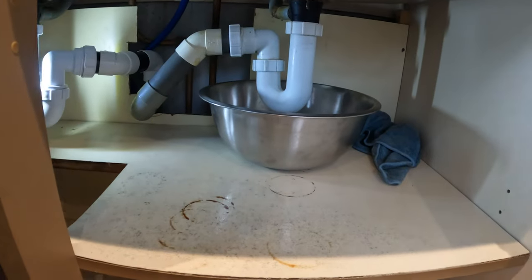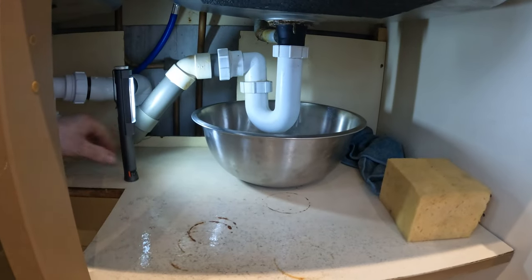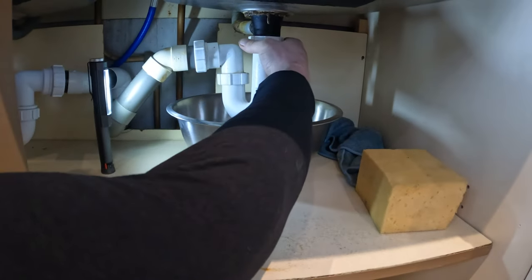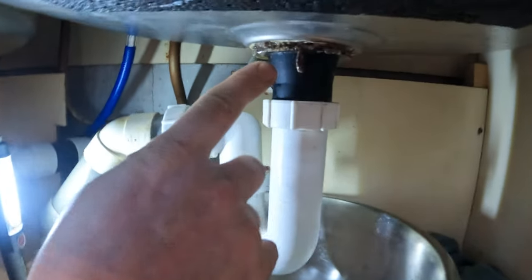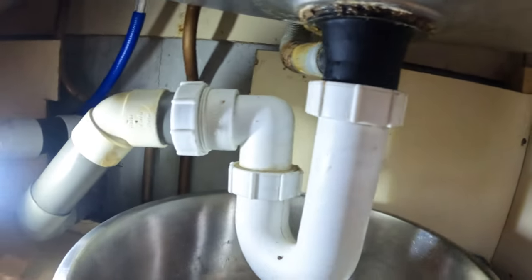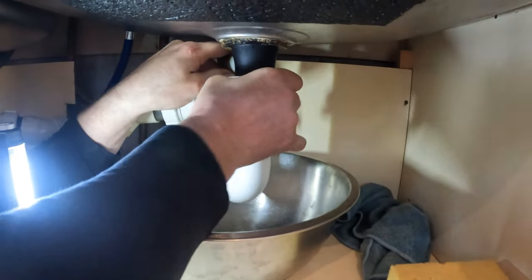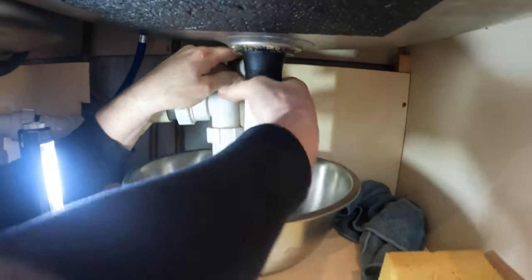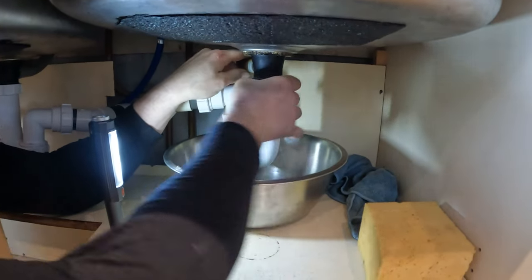I've got my bowl and my sponge ready. We've found an issue straight away — there's a leak on the actual trap, on the plug fitting. That's leaking, which isn't good. We're probably going to have to address that whilst we're here. Hopefully it's not overly damaged; it might just need tightening up a little bit.